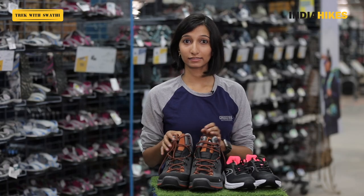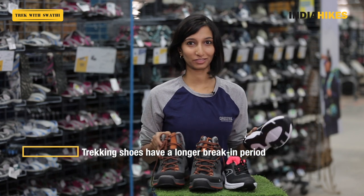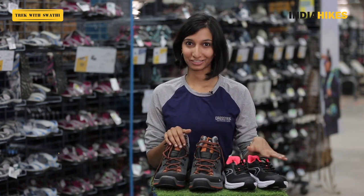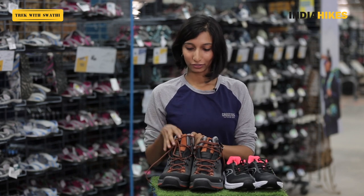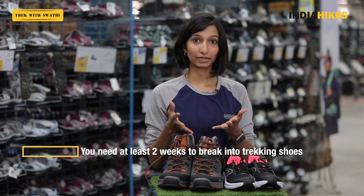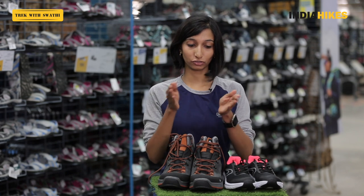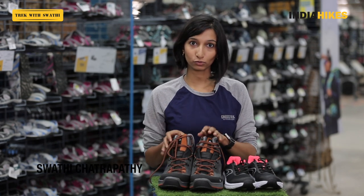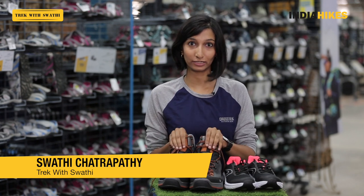Trekking shoes also have a longer break-in period. You can just slip on running shoes and go the same day, but you cannot wear trekking shoes and go trekking the same day. You'll need at least two weeks to break into them — they're sturdier and take time to conform to the shape and movements of your feet. So buy these shoes around two weeks before your trek.